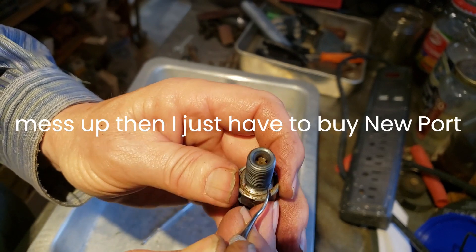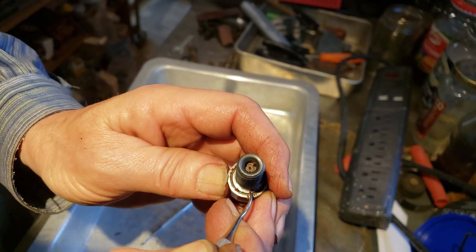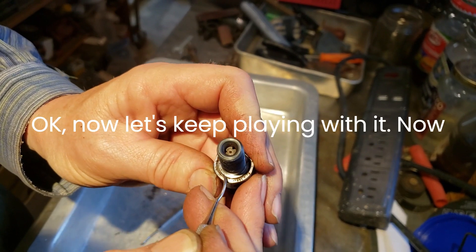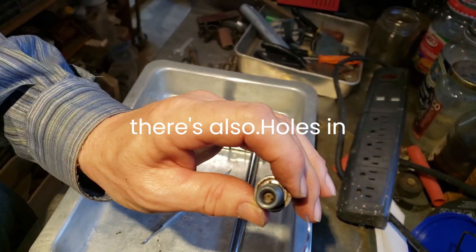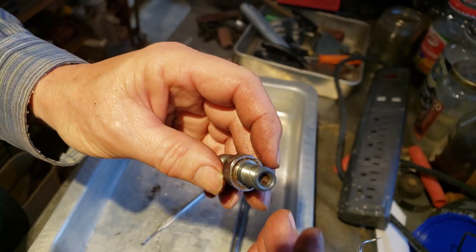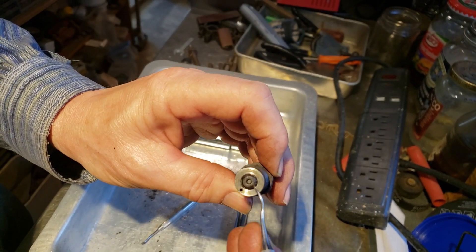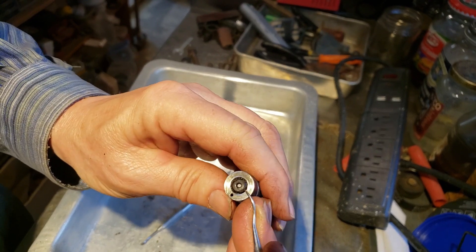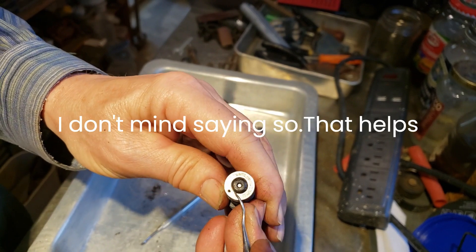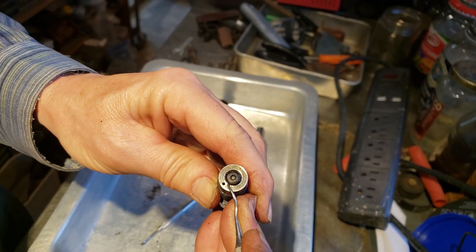Ultimately, if I mess up, then I just have to buy a new part - because I'm not taking it to the dealer and having all these charges that I don't understand. I like to know what's going on in my engines, so I tend to want to repair them, take them apart, and explore. And if it helps somebody else out, that's the only reason I might post a video.